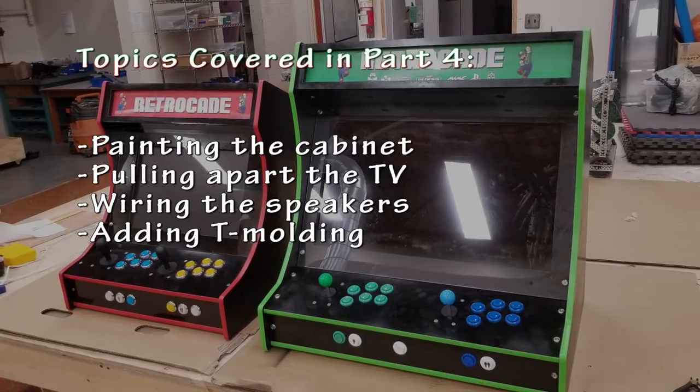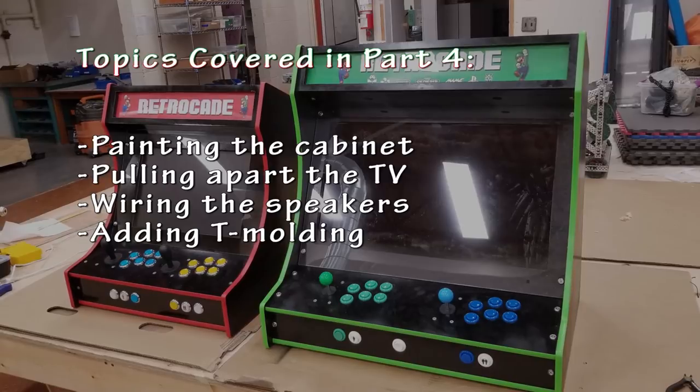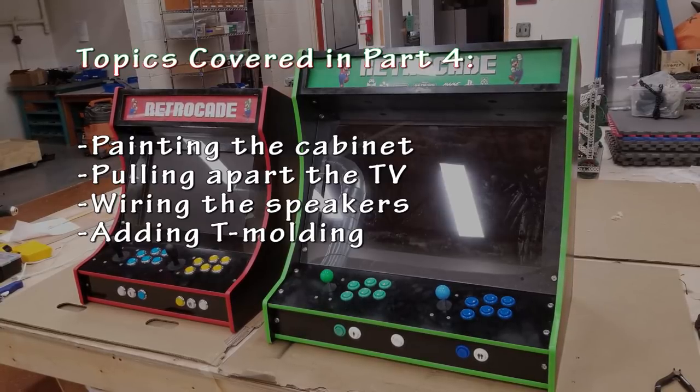Please check out the playlist link in the description, like and subscribe to show support for this channel. In today's video we're going to paint the cabinet, pull apart the TV in order to wire some speakers — kind of an extension — and I'm going to be adding T-molding.